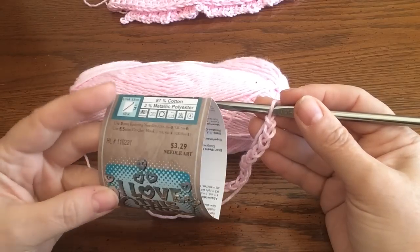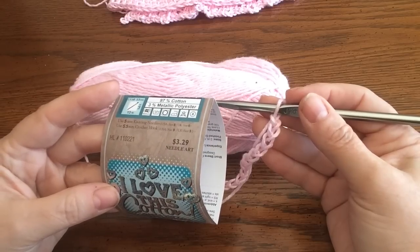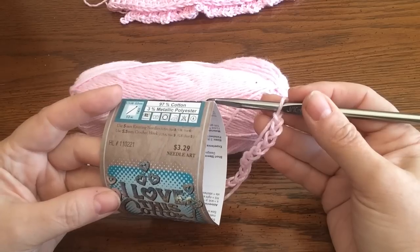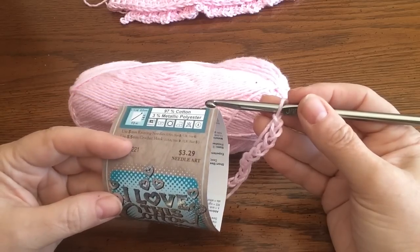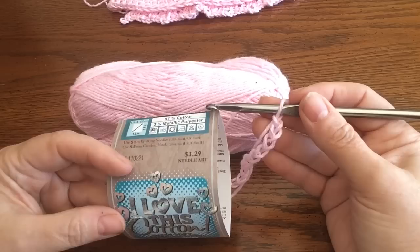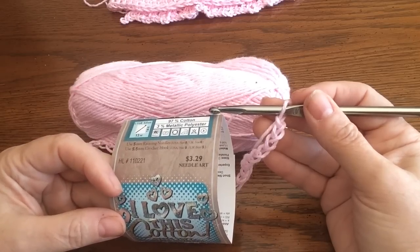I'm not sure if we're going to need two skeins of this — I haven't finished yet on my first one, so you might need two. If you have extra, you could always make a little summer hat to go with it, which I'm thinking I'll do as a project later. Let's get started!